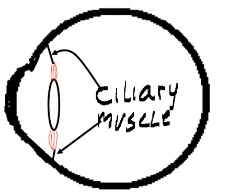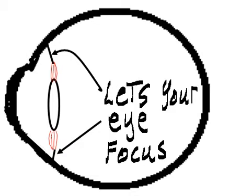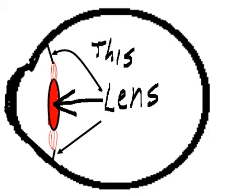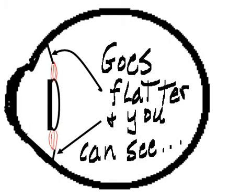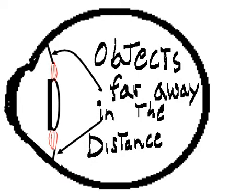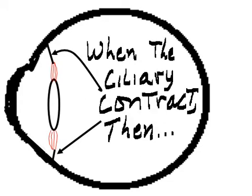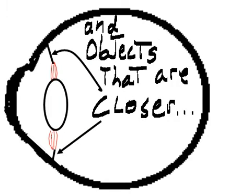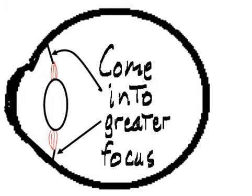The ciliary muscle lets your eye focus. When the ciliary relaxes, the lens goes flatter and you can see objects far away in the distance. When the ciliary contracts, the lens gets rounder and objects that are closer come into greater focus.